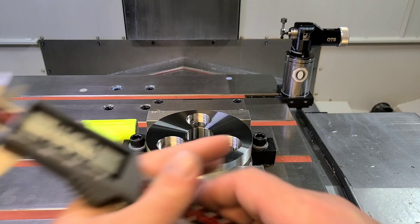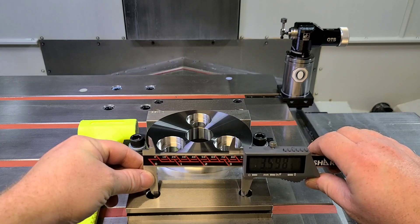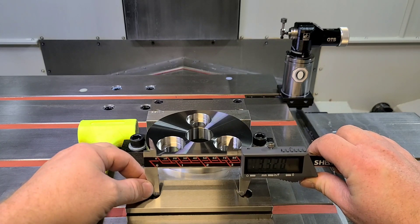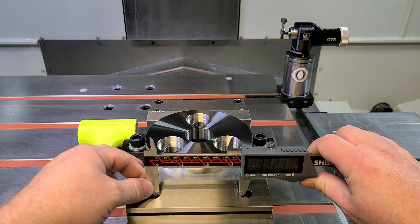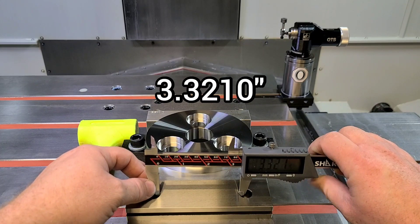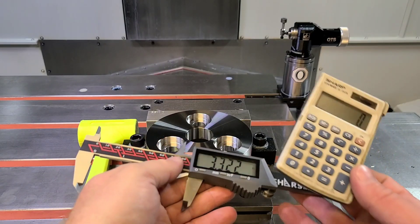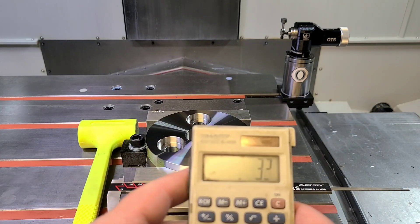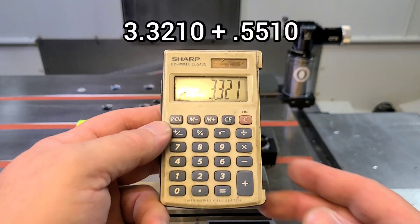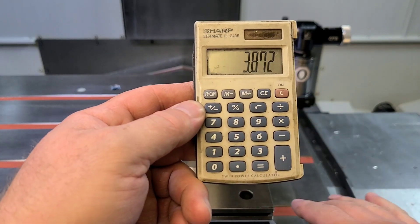So what we're gonna do is measure the distance across. I want to acknowledge that a micrometer is much more accurate for measuring bolt patterns, but that also relies on you having perfectly sized pins to place into the holes. Obviously a caliper is not the most accurate measuring tool in the world, but this is gonna get you extremely close. So 3.321. Now what we're gonna do with that is take 3.321 and add one bolt diameter — plus 0.551 — equals 3.872.